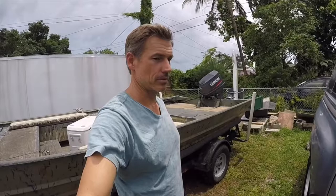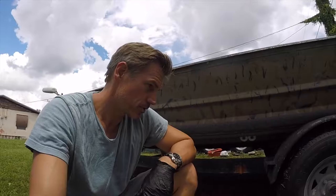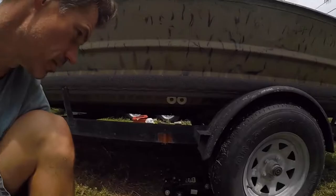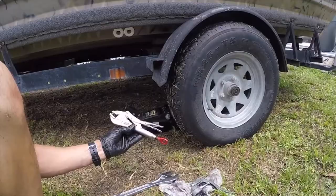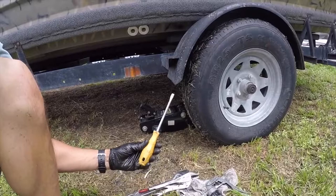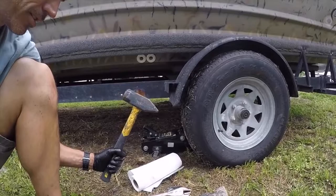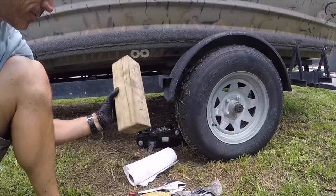Now I'm no expert. I don't claim to be an expert, but I've done this many times and the hubs and seals always seem to do okay. I change them out every couple years just to be sure. Here are the tools you need: a floor jack, a husky wrench, locking pliers, a big screwdriver, paper towels — this is a messy job — a sledgehammer, a piece of 4x4 fence post, and a lug nut wrench.